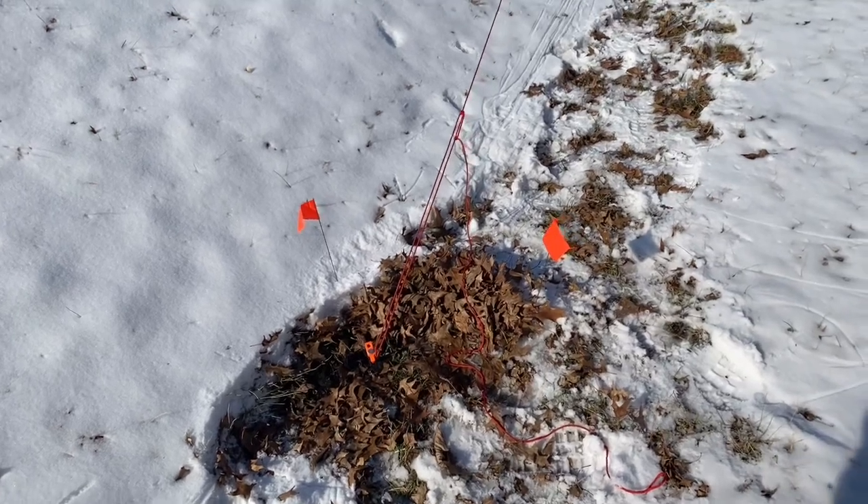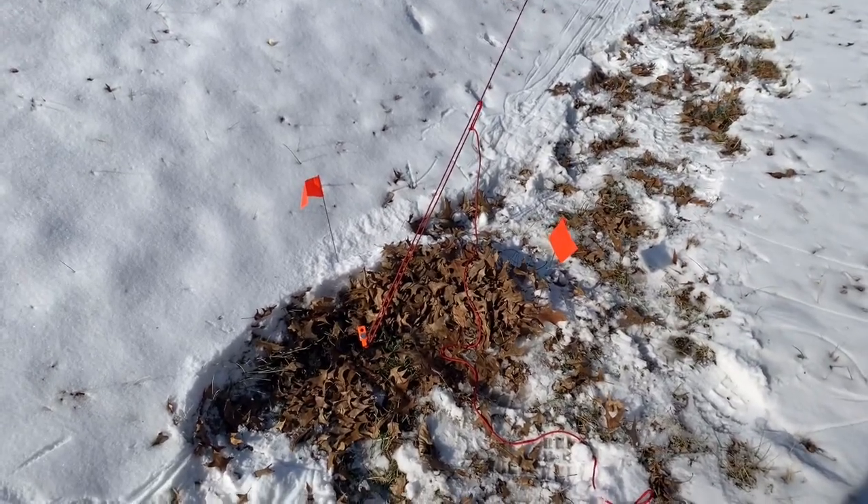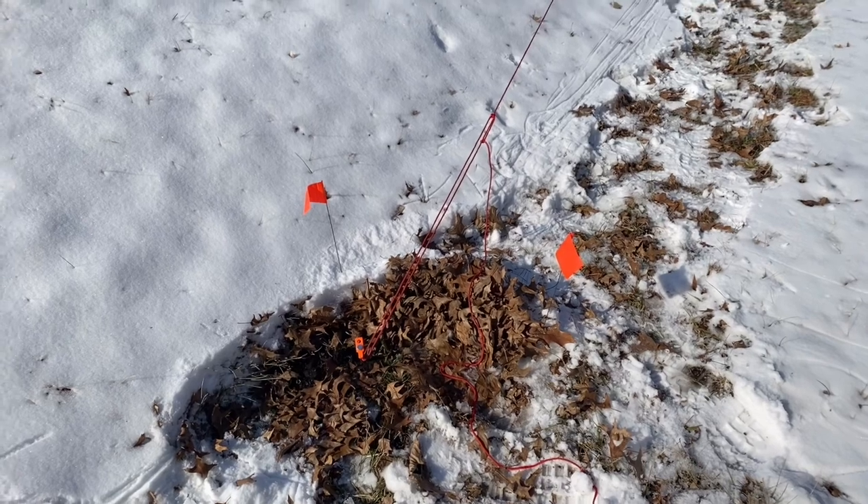I've got a number of these orange construction flags set out everywhere. It'd be a real shame if a snowmobiler came through and took out my antenna.